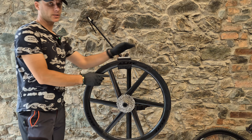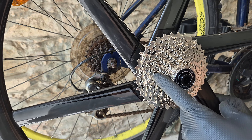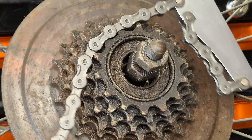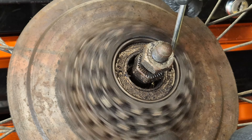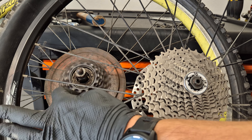The last newbie mistake is confusing the cassette with the freewheel. This is the freewheel - we don't use the chain whip for removal, but we can use it for installation. When you spin the sprockets and this side doesn't spin with them, this is not the cassette - it's the freewheel. The cassette will spin along with the lock ring.